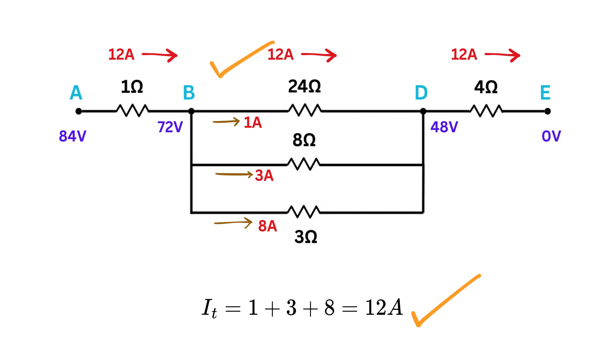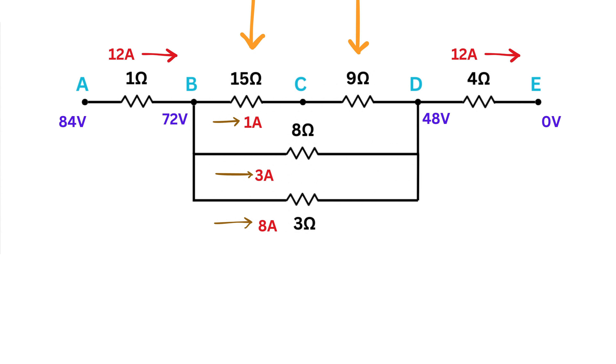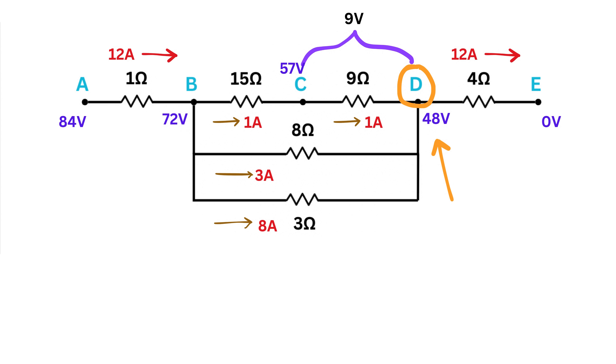Finally, break the 24-ohm resistor back into the original 15-ohm and 9-ohm resistors in series between B and D through point C. Since they are in series, 1 ampere flows through both. The voltage drop across the 15-ohm resistor is 1 times 15, or 15 volts, and across the 9-ohm resistor is 1 times 9, or 9 volts. Starting from B at 72 volts, voltage at C is 72 minus 15 equals 57 volts, and voltage at D is 57 minus 9 equals 48 volts — consistent with before.